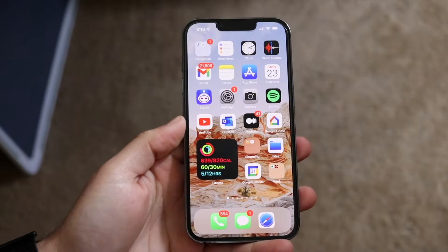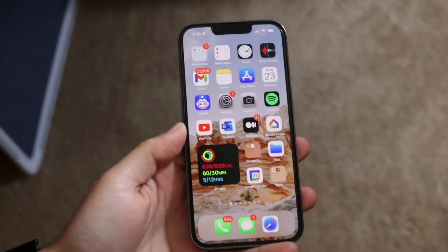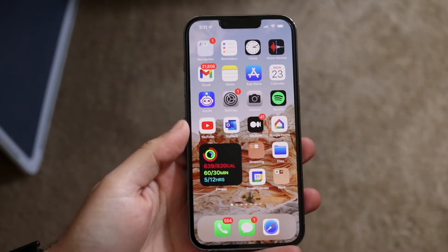Welcome back everyone. You may be in a position where you actually want to turn on your mobile hotspot on your iPhone. I'll show you exactly how to set that up, which is very basic to do.